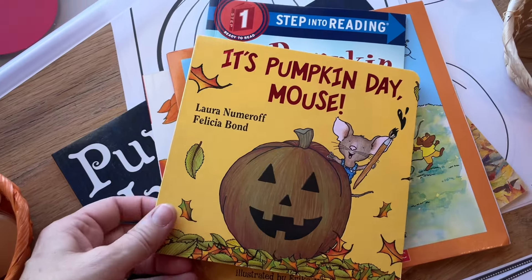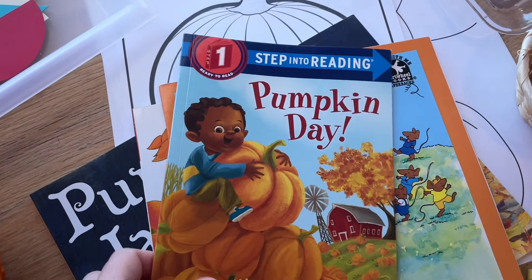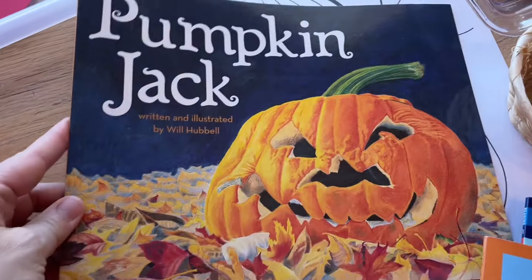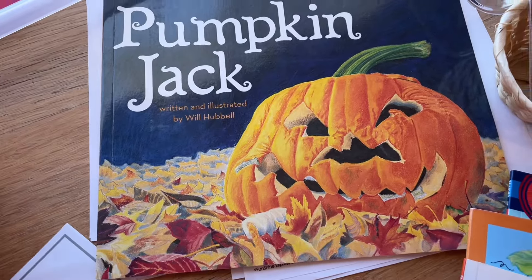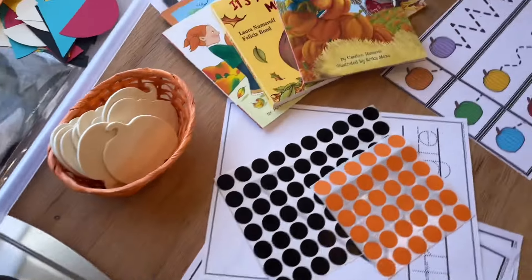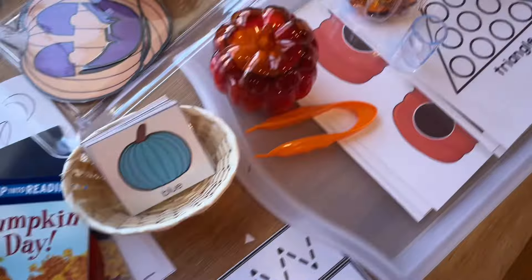We will be reading It's Pumpkin Day Mouse, Pumpkin Day, The Biggest Pumpkin Ever, Apples and Pumpkins, and Pumpkin Jack. It will be a lot of fun reading these books to the children. We have a lot of fun things to cover — I think this will cover us for a good full two weeks.